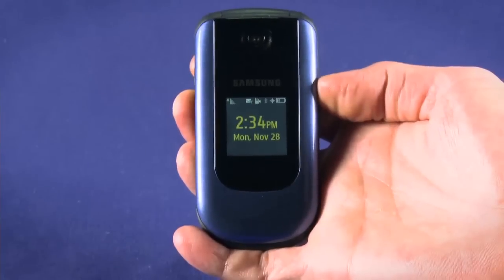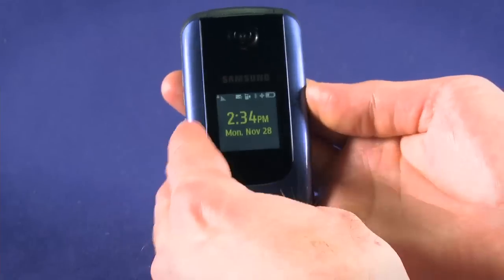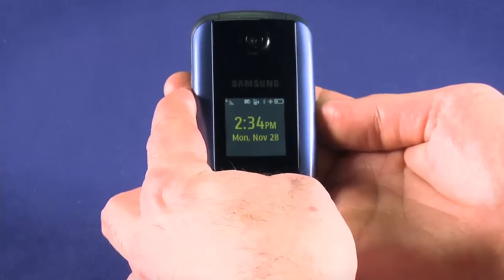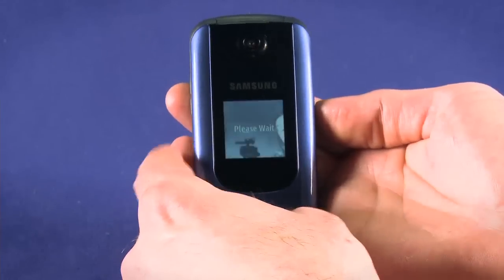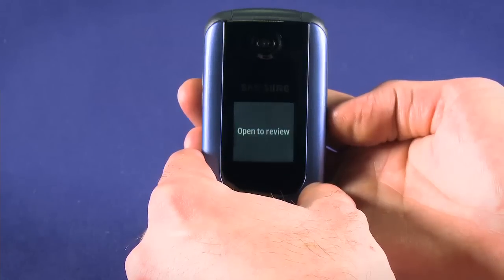You can still use the camera when the clamshell is closed. This allows you to line up and take self-portraits. With the phone closed, press and hold the camera and volume up buttons at the same time. Your phone will chime and the front screen will turn into a viewfinder. Hit the camera button again to snap a picture.